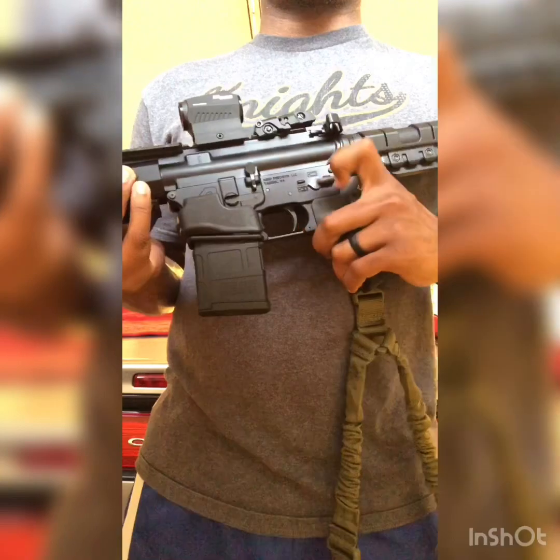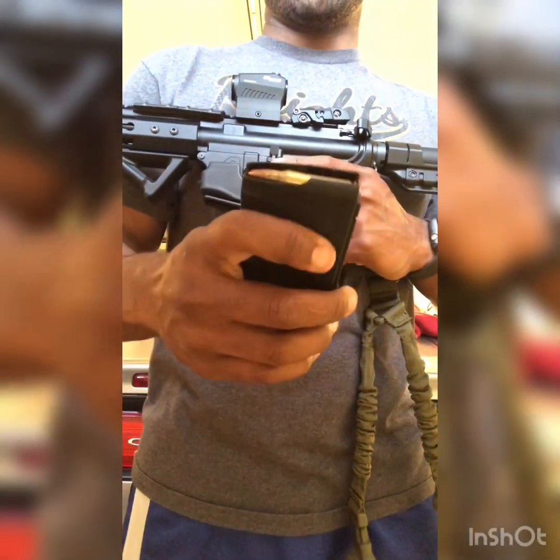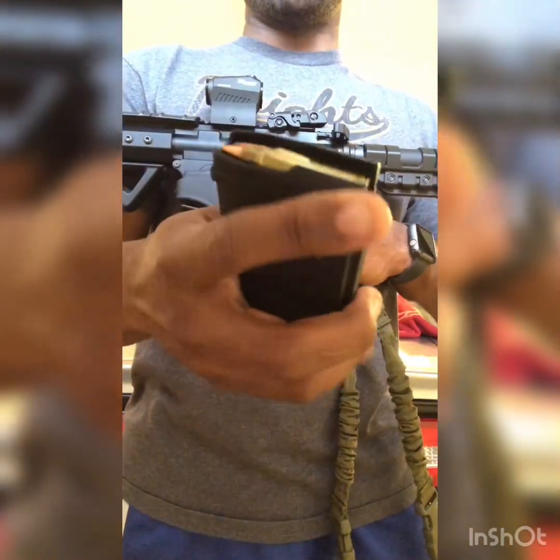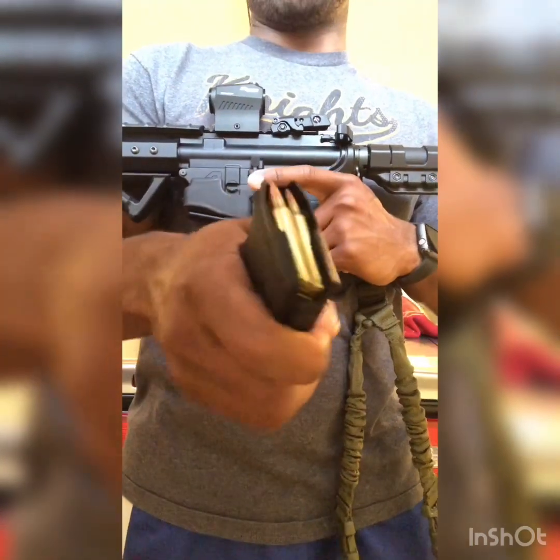I have an ambidextrous safety switch and an ambidextrous charging handle. I won't charge it because I do have a loaded magazine in there. The rounds in there are Hornady American Gunner hollow points, 55 grain. I know some people talk about ballistics, but I'll get to that point.